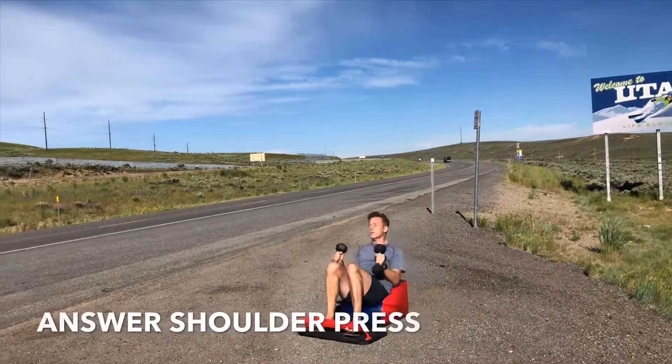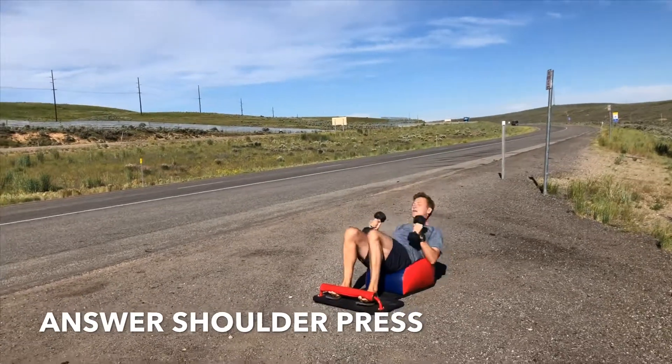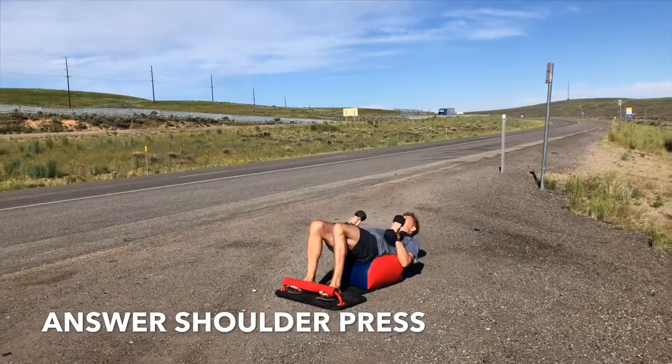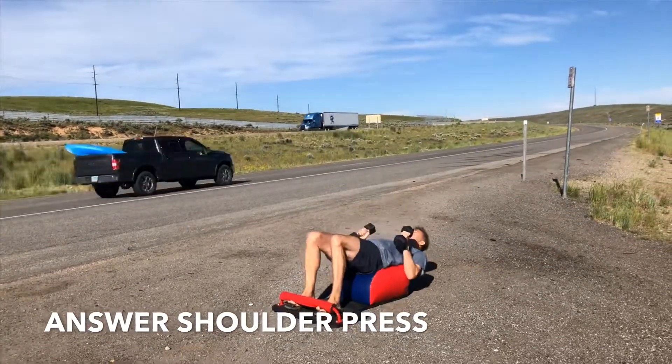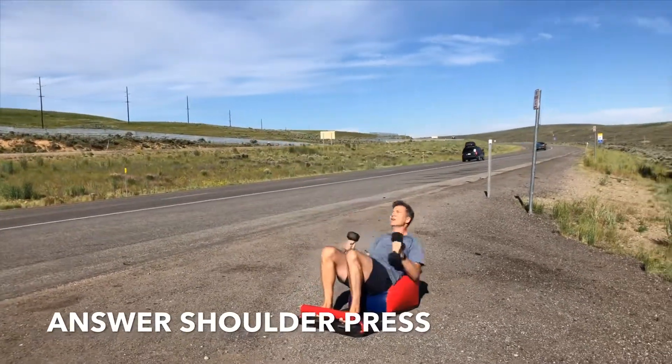Let's move back into our answer shoulder press, set number six. Inhale down, get that full sit up in. Exhale, standing up for greatness. Engaging the quads, engaging the glutes, engaging the core. Feeling the heart going, feeling the blood flowing, feeling the shoulders engaged. Going at a tempo that's true, genuine, and authentic to you.